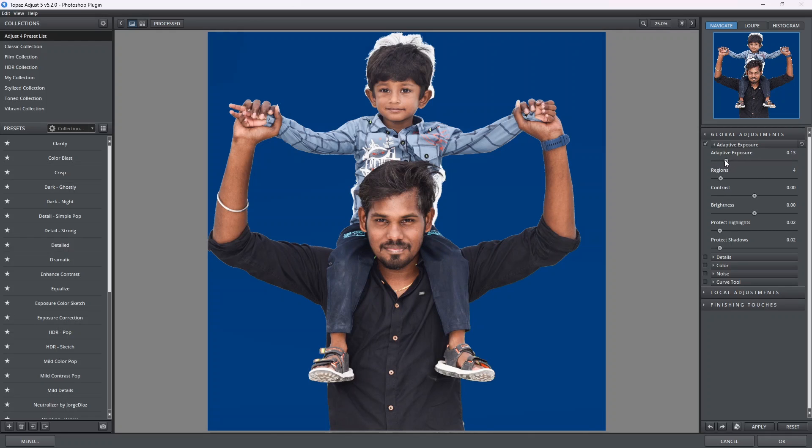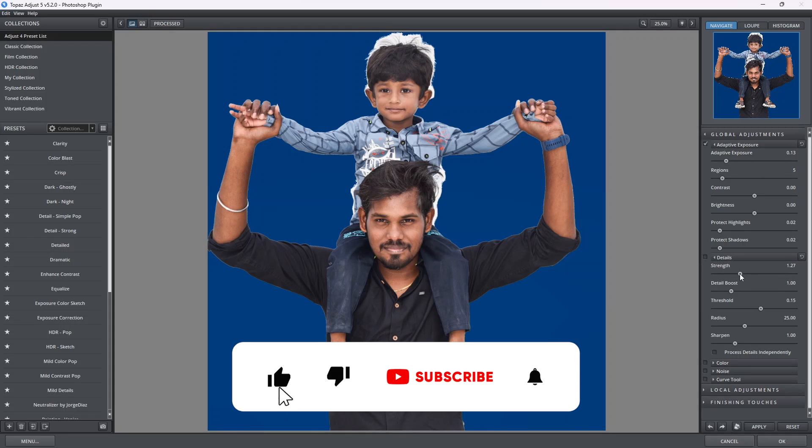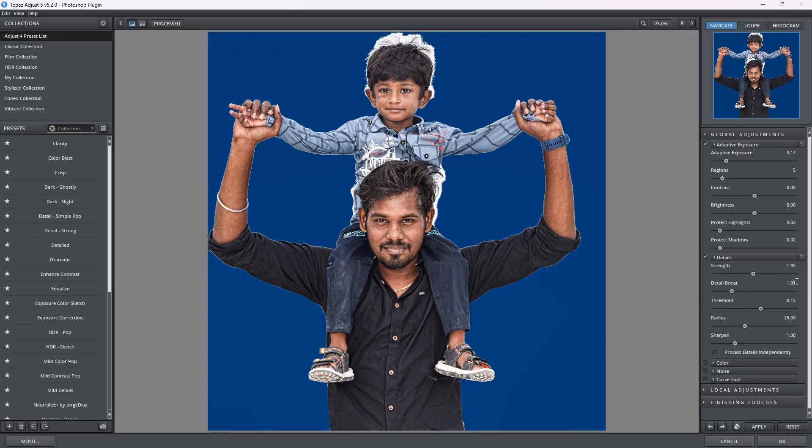Click the settings and click on contrast and brightness. Check the conditions. Look at the details boost — click on the angle. The threshold is 0.2, then 0.19. We can increase the radius and then sharpen one layer.